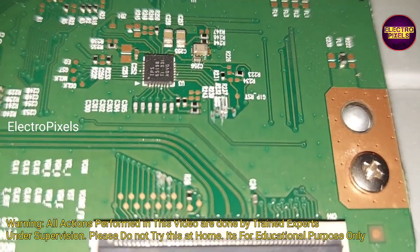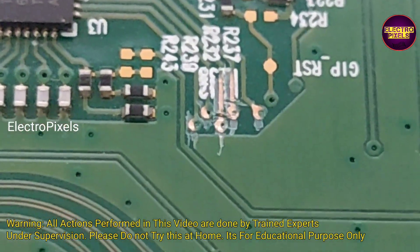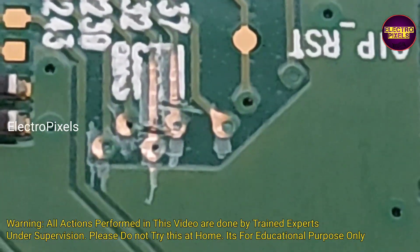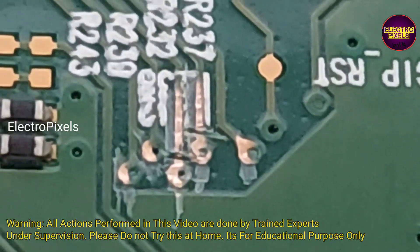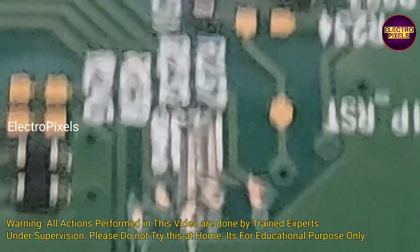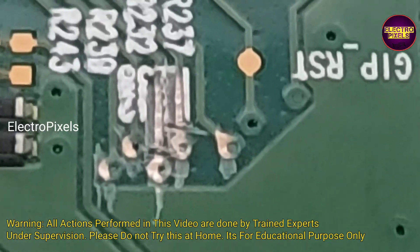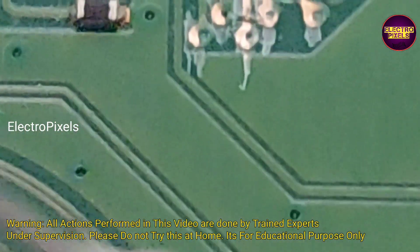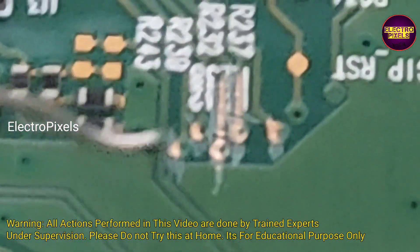Here we cut down the VGH-short and VGH-even track from the level shifter IC. Now these two voltages will not enter into the panel. In this condition, we can bypass the VGH voltage to VGH-short and check if the picture is okay or not. Remember, this is just a temporary solution and we cannot predict how long the display will work using this method — it completely depends on luck. The permanent solution is panel replacement. Here you can see these two tracks are cut down.